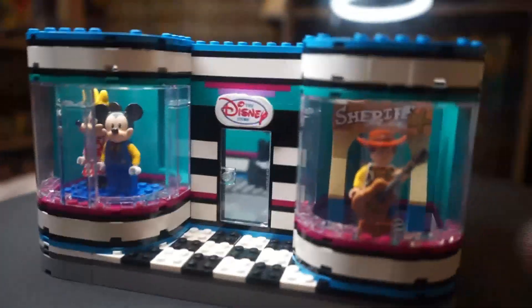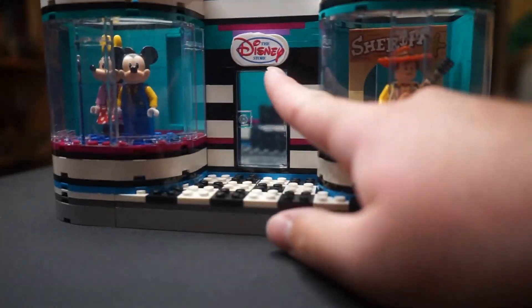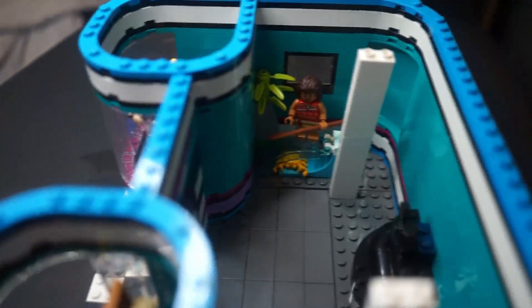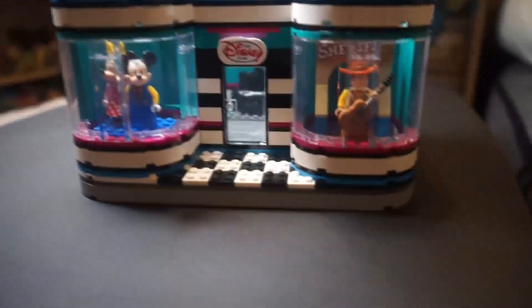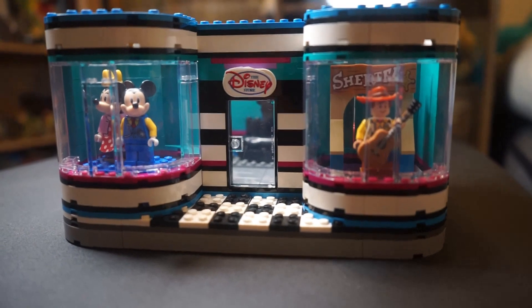I've added some stuff to the front. On this side I've got Woody as well as a little show display, and on this side I've got Mickey minifigures. I was thinking about putting an arch, but I don't really have that. I also have a sticker for the Disney Store logo. On the inside I have a little balloon-for-sale stand and a little Moana set up there — although I've never actually seen Moana, but I have the minifigure. All this extra interior stuff is from the Disney 100 Celebration Train set, so that's why there's nothing like Frozen — it's just what I had from that set.